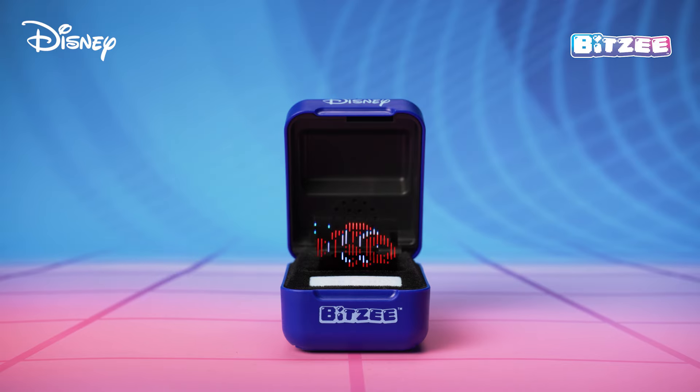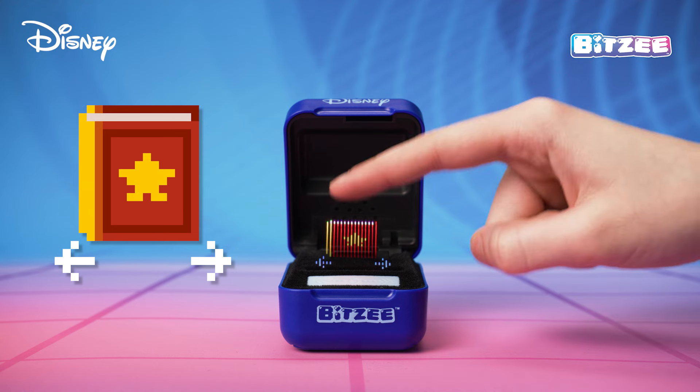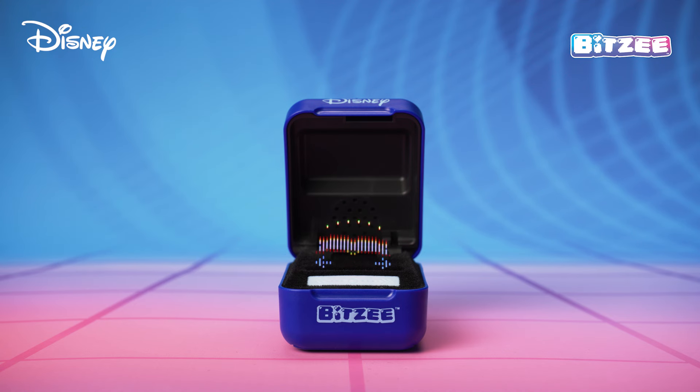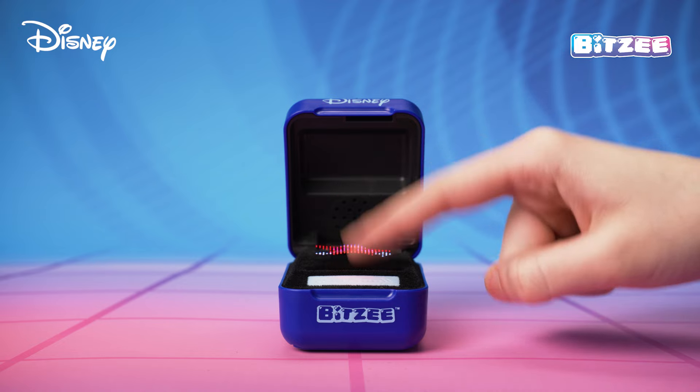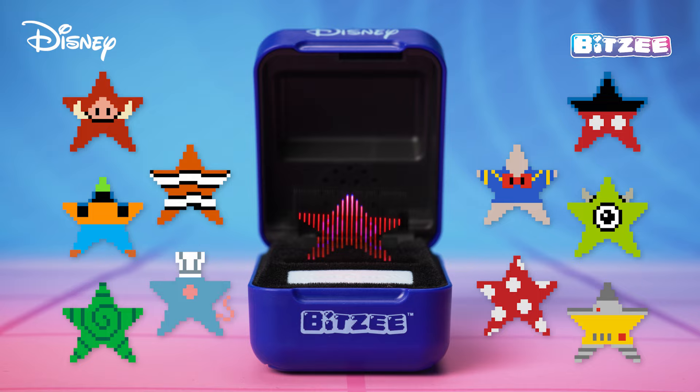To attract a new Bitsy Disney character, swipe through the main menu to the Wish Book. That's the icon that looks like this. If you have Wishing Stars, touching the Wish Book will open it and show your stars. Swipe through your stars and touch a star to attract a new Bitsy Disney character. Each character has a unique Wishing Star.